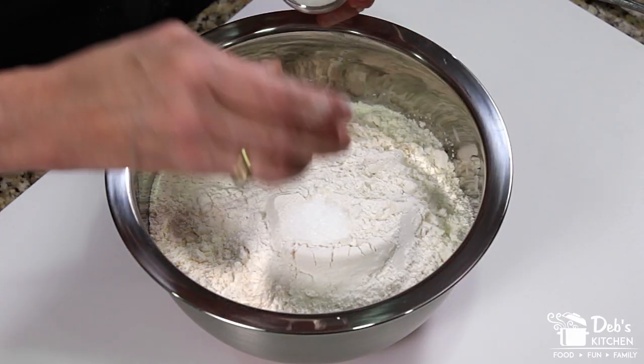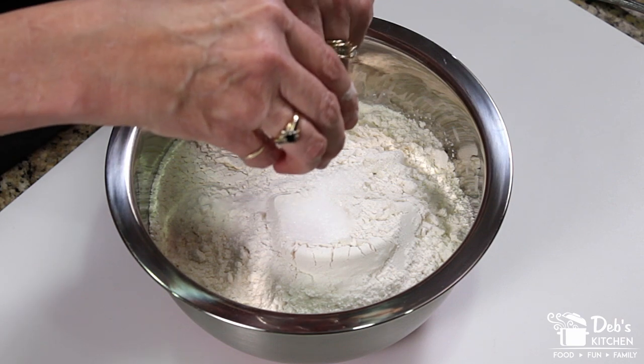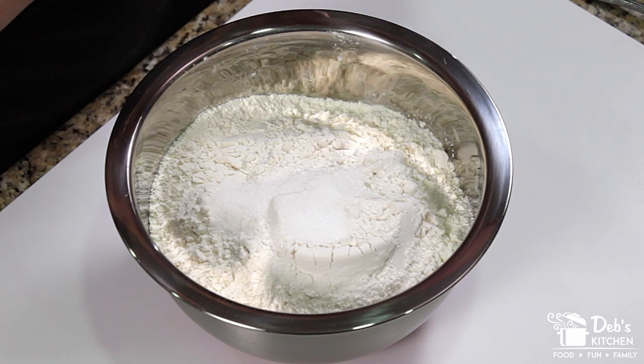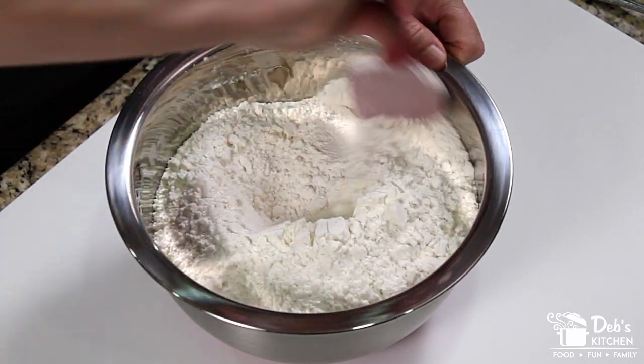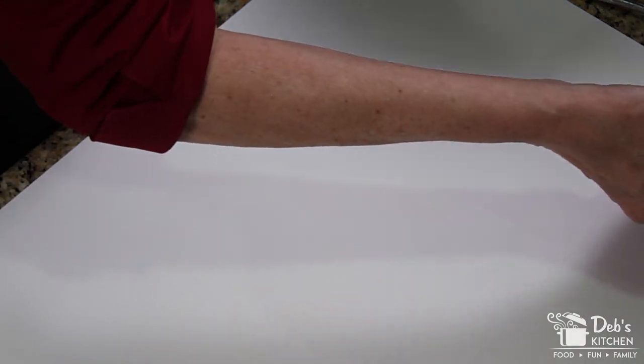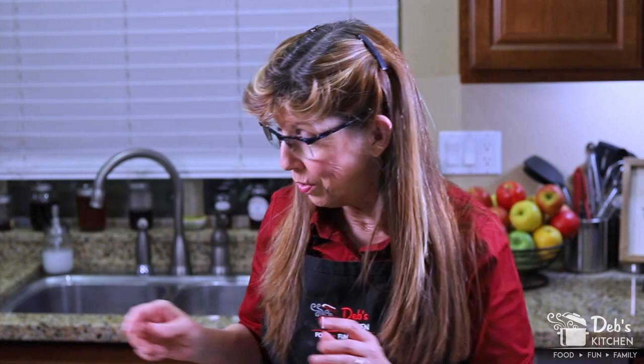I already pre-measured my salt and sugar, but you would use a half-teaspoon and a full-teaspoon measuring spoon to measure those out. We've got all of our salt in and our sugar. I'm going to use my spatula to give this a quick stir. There are our dry ingredients, and we'll set that to the side. In the large mixing bowl, I've already pre-measured one cup of shortening, but we need a total of two — so I saved this to show you how to measure shortening as well.